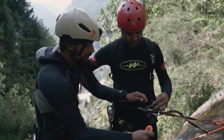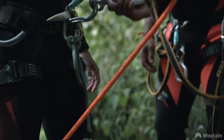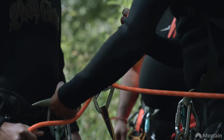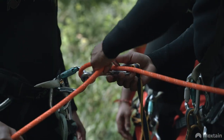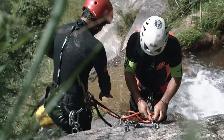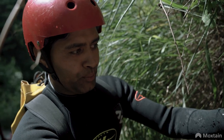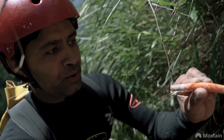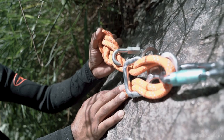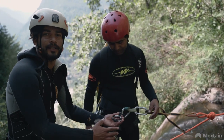We will pass it to this figure of 8 that we are using, along with the auto-locking belay device. The anchor should attach to the rope. Here is the sling and we have attached the rope with this figure of 8. The figure of 8 is used and its breaking strength is 700 feet.